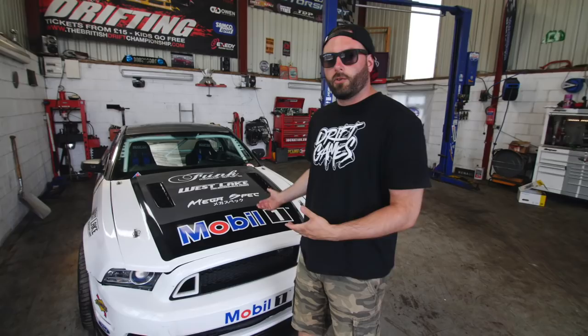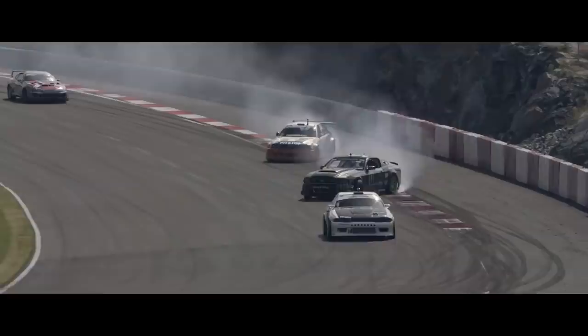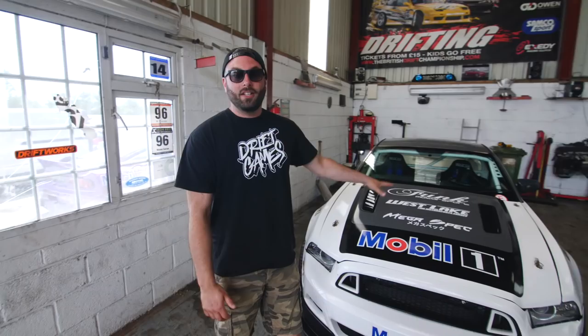What's up guys, welcome back to the channel. We're here at the workshop in front of the Mobile One Mustang. Even though we've been doing these vlogs for a long time and done some improvements, dyno stuff, and filled some parts, I've never actually given a full walkthrough of my Mustang drift car. It's got a really interesting story — how I ended up with it — so in this video I'm going to explain where the car came from, the history, why I love it, and what its purpose is.